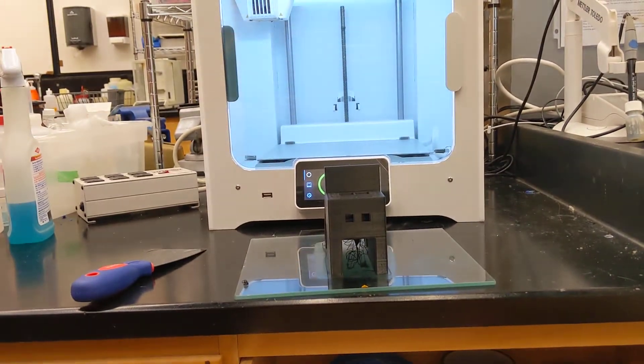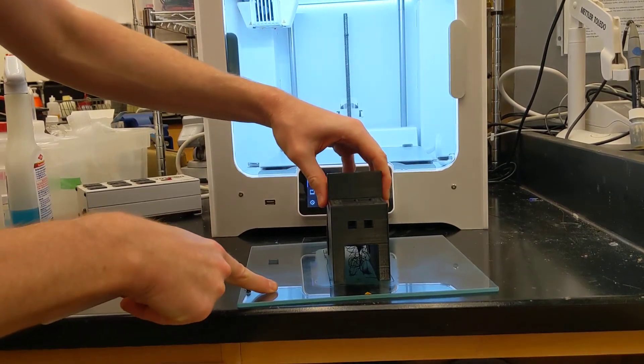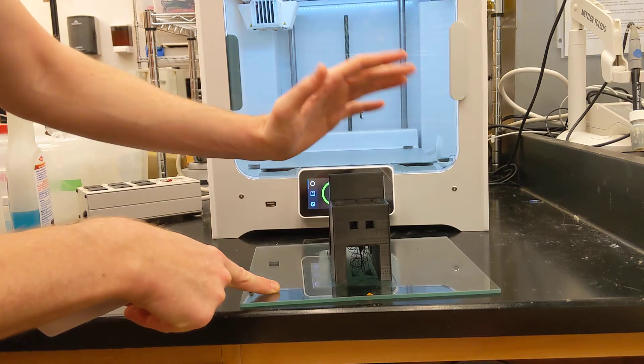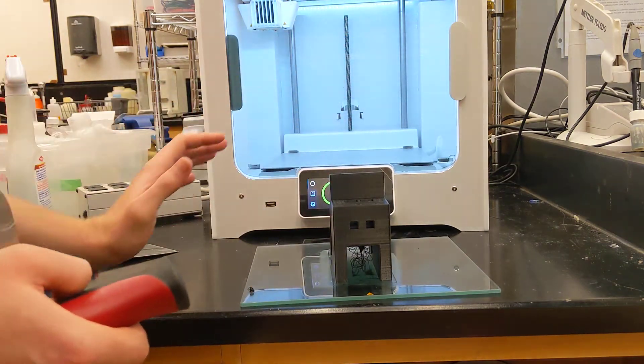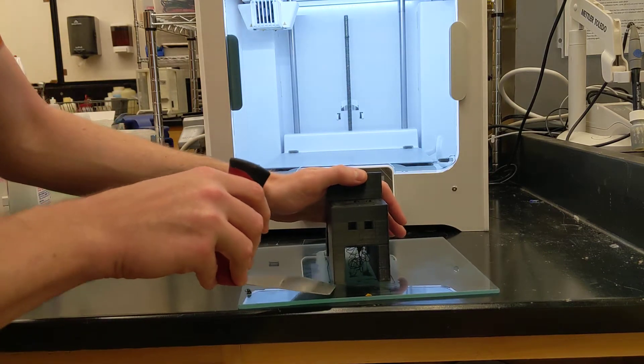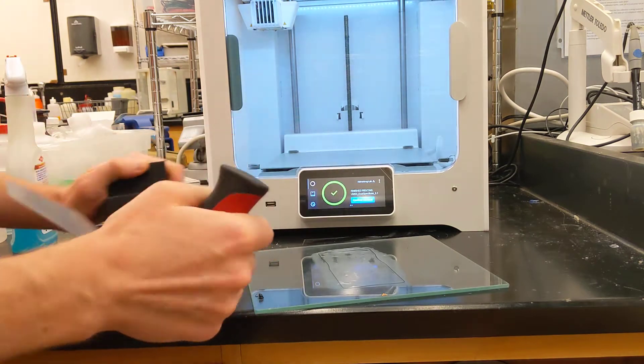My guess is this is not very rigorously attached — and in this case, that just came right off. But in the event that it was very solidly attached to the build plate, you could wiggle this under each of the edges and then slowly pry it off.